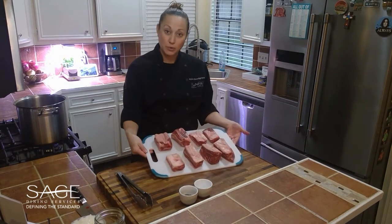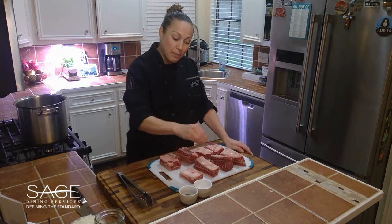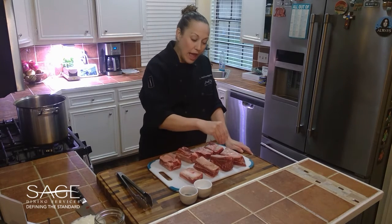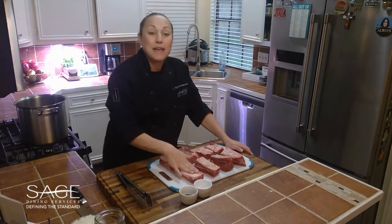So the first step — I have my short ribs all laid out. All we're going to do right now is salt and pepper each one of these really well, rub it in, and then the next step will be to sear them.